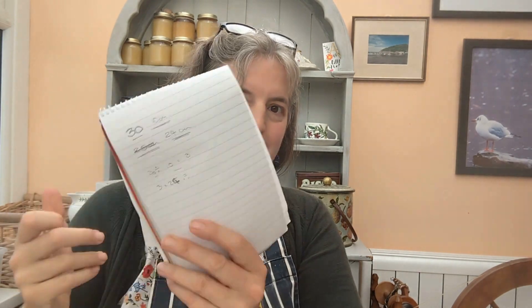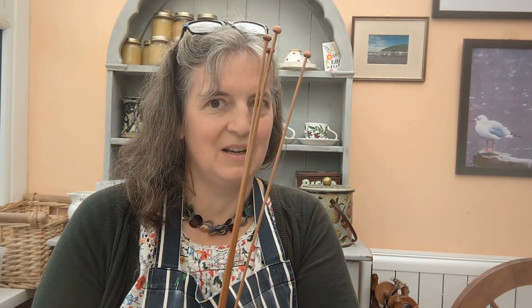Hi, my name is Becca. I'm a hand spinner, knitter and would-be weaver, and you're very welcome to my home studio in West Wales. For this process we're going to need a few simple tools: a ruler, something to write with, something to write on, and a selection of needle sizes.